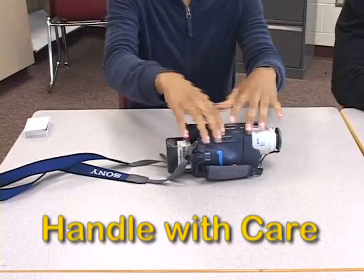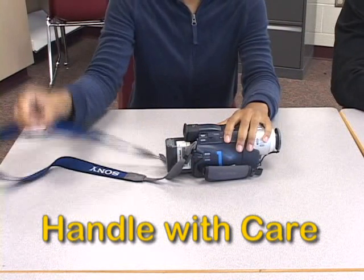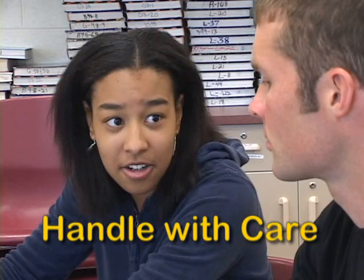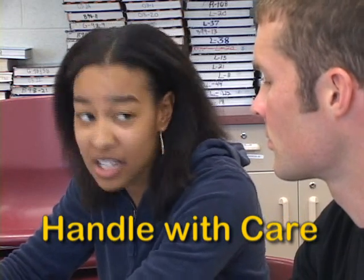Hold it right there. Cameras cost a lot of money — hundreds, even thousands of dollars. Use two hands and a shoulder strap when you are carrying it around. Be gentle with it. Do not stick your face or fingers or any other objects anywhere near the lens.